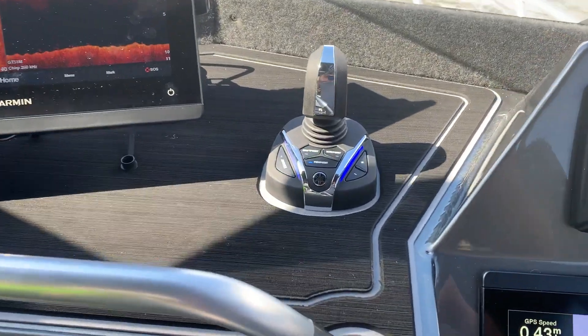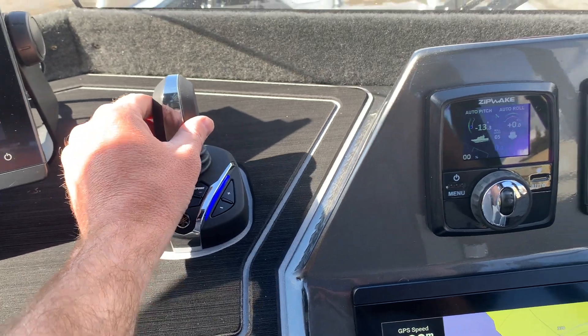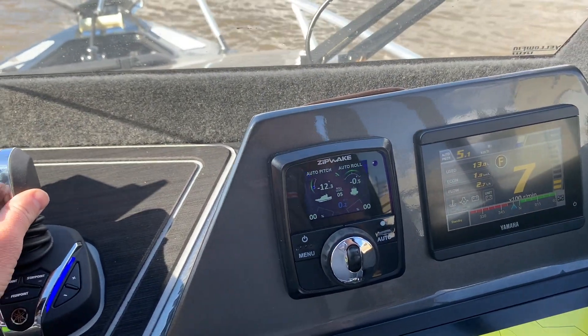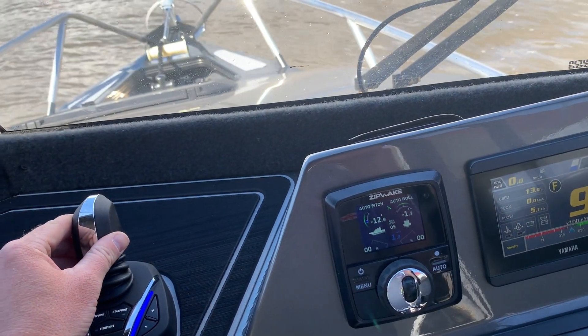Now when we remove Fish Point, we can also use a joystick. What this does is it puts us in control of the boat using this joystick here, instead of using the wheel and the throttle and trying to get everything in the right spot.